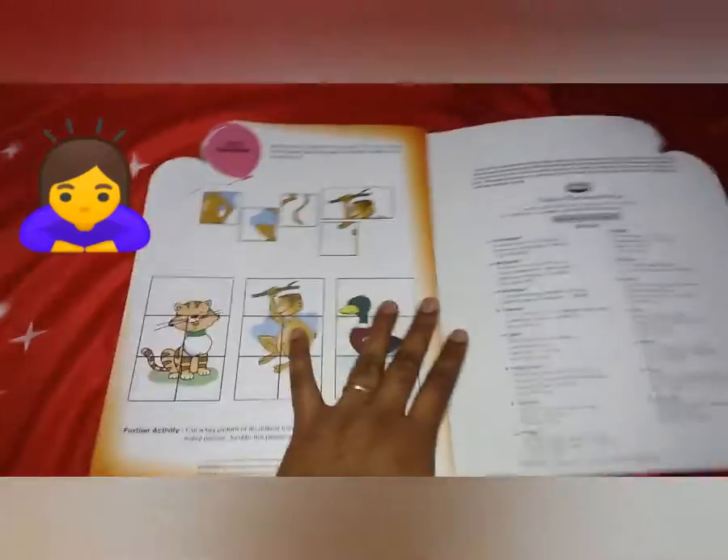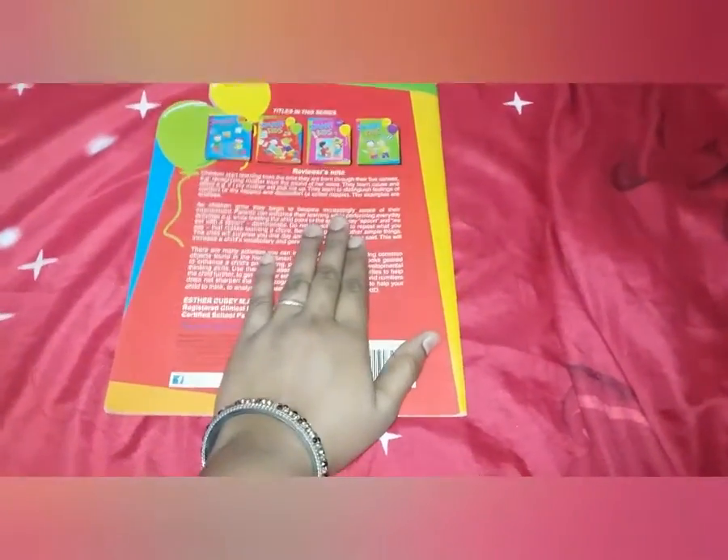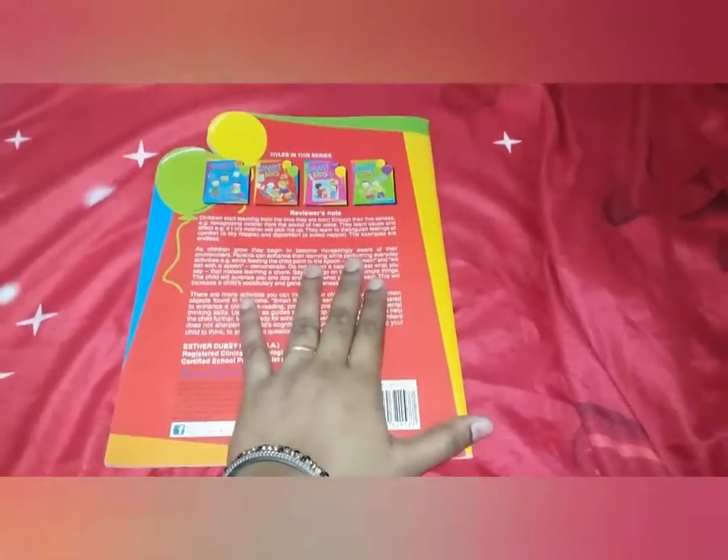Hope you like this book. Do like, share, subscribe, and comment below if you liked my video. Have a great day, bye bye, take care!